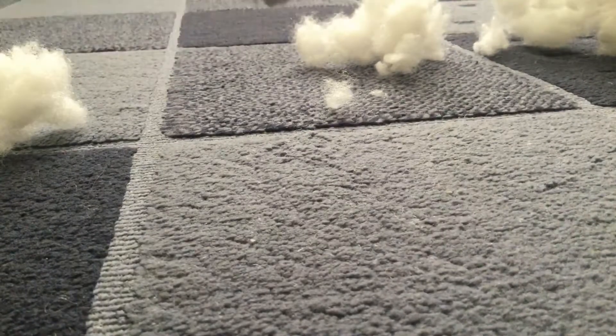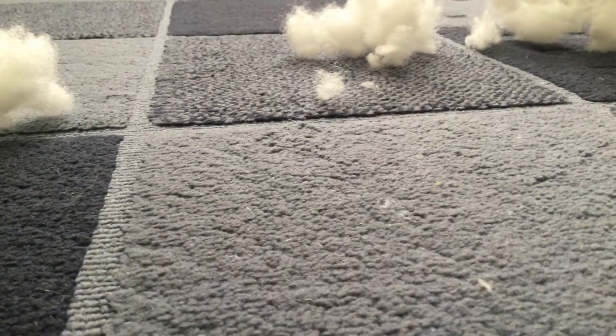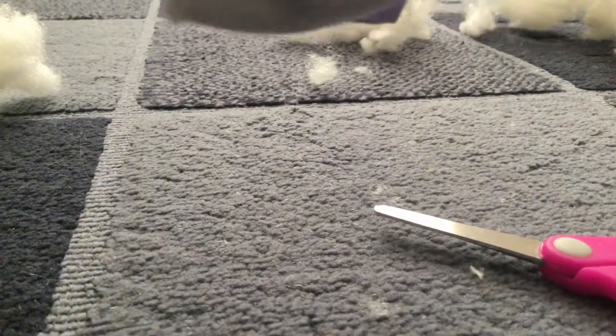I'm trying to make sure I don't cut the wrong part here. It's really frustrating right now because I can't cut it. I can't get this thing out.